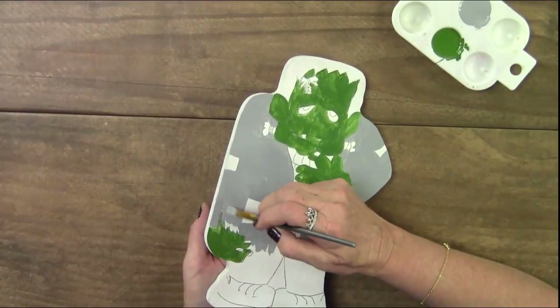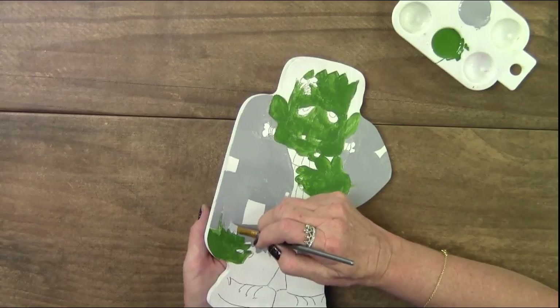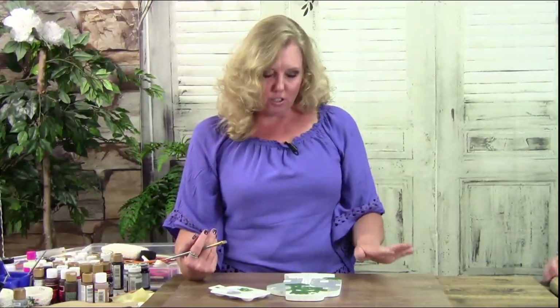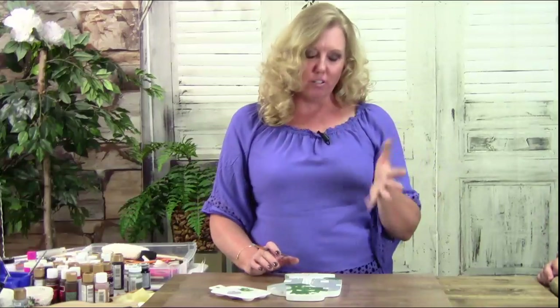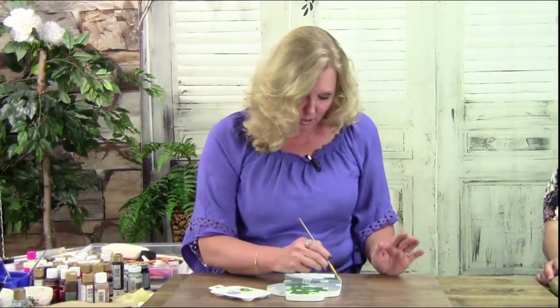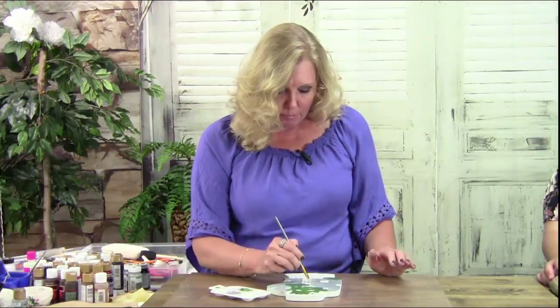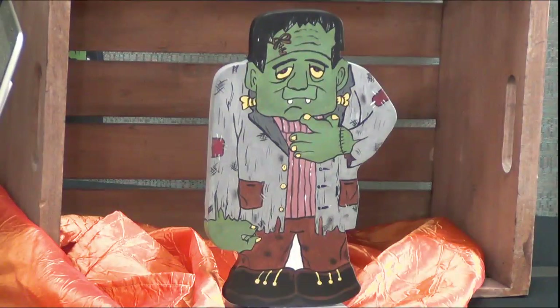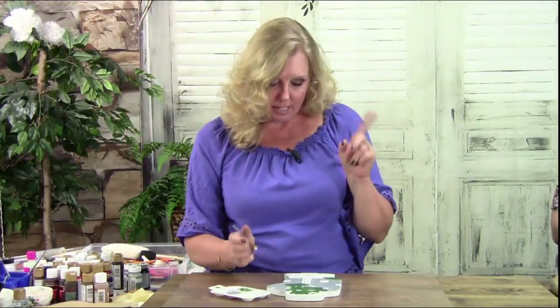Pine is great, but the problem with pine on a wreath is when wind blows it against your door it can snap in half along the sap lines. MDF will dent but will not shatter in half — that's awesome. I would also paint your sides. You can take the pattern and mimic it to the back and paint the back if you want it to be full circle on a table display.